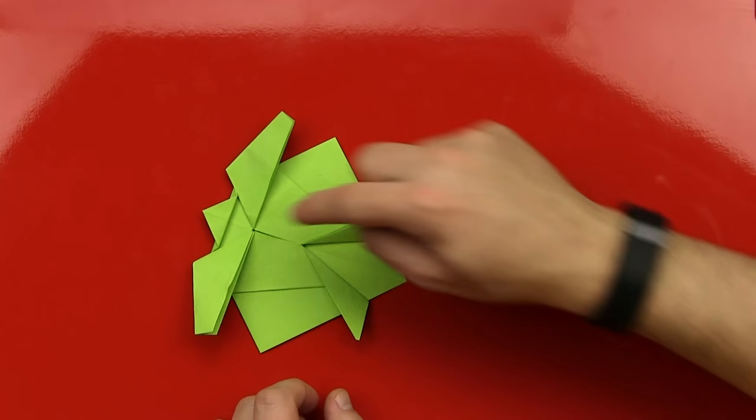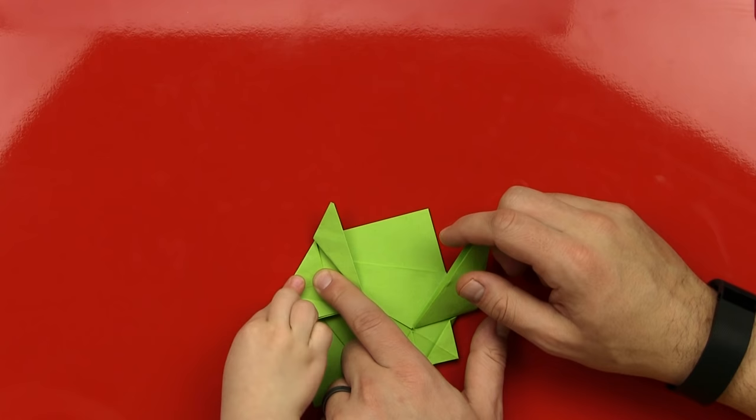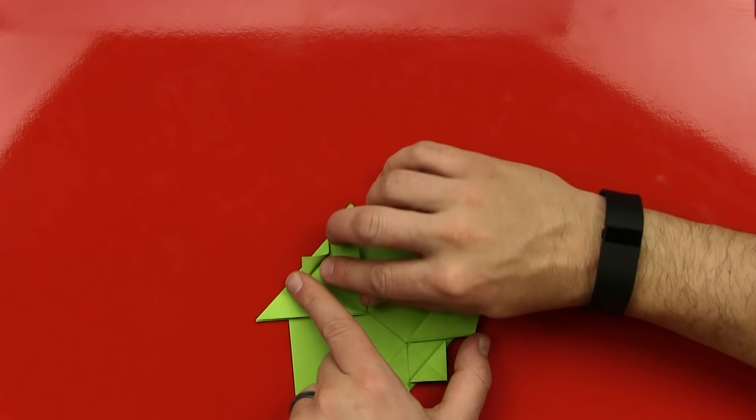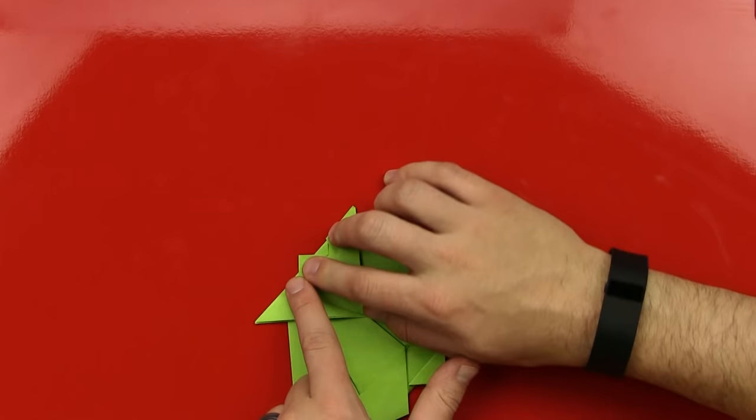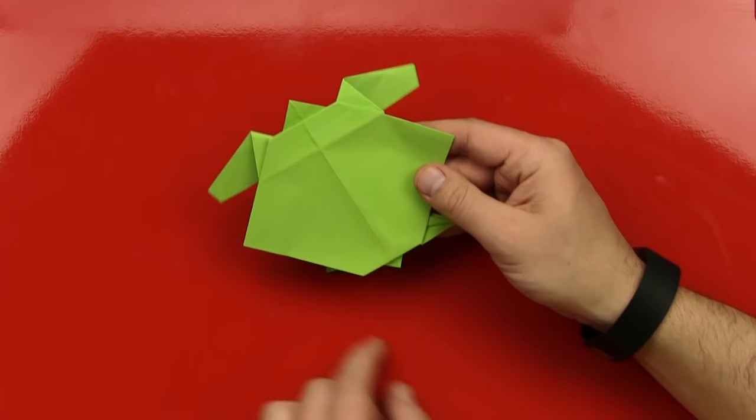Now let's do his tail. And that's the same as the steps up here, but we're going to do it down here at the bottom. Yeah. So we fold it like this — fold the top corner, the top point, down. Push. Good. And then we're going to fold it back. And you can make it a little smaller than his head because it's his tail, right? Yeah. And then that should look the same as the step on the head. Yeah. And then if you turn it over, it looks like that. So we're almost done, but look — there's two points on this side. Yeah.